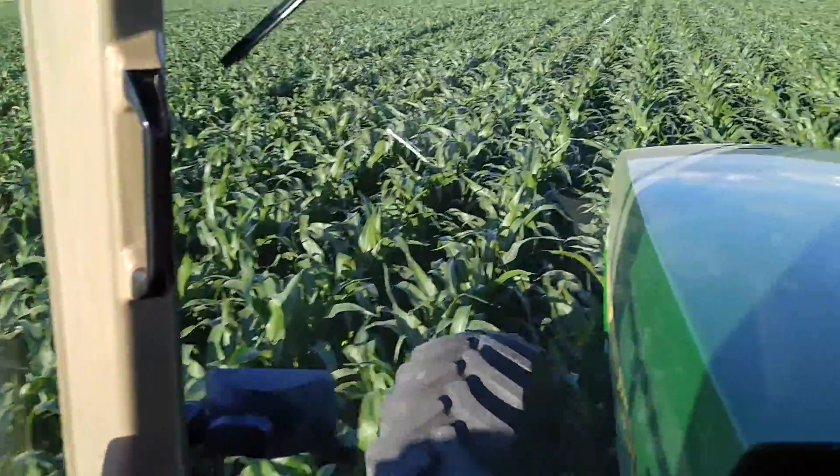The corn is nice and tall in the corners, and the Y-drop system is working awfully nicely.